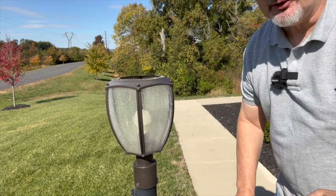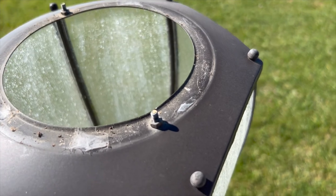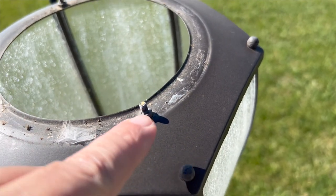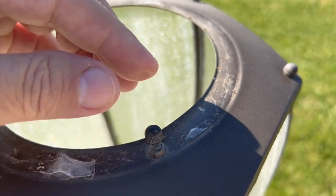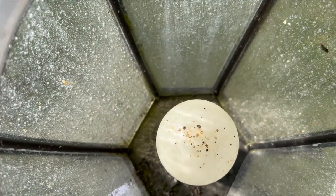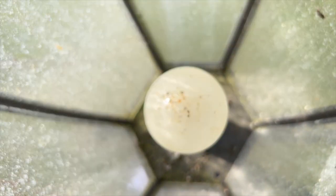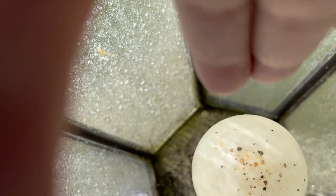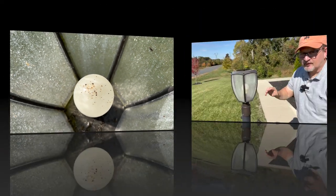Take this off — let me point down into the lamp. This is where the acorn nut screwed in right here. I took one off here and one over here. Down here is a light bulb, and there are a couple of areas — there's an area down here that drains and an area over here that drains water if water ever gets in there. I just wanted to show you down inside the lamppost.